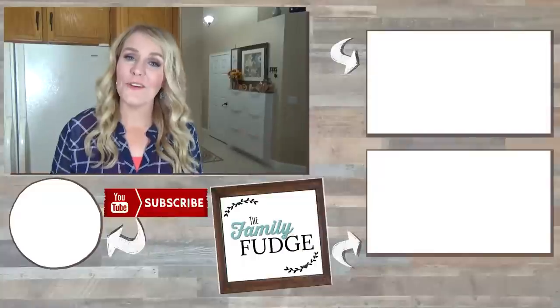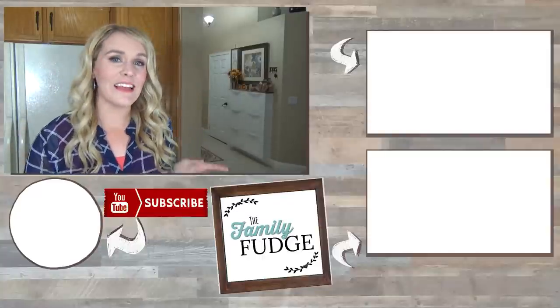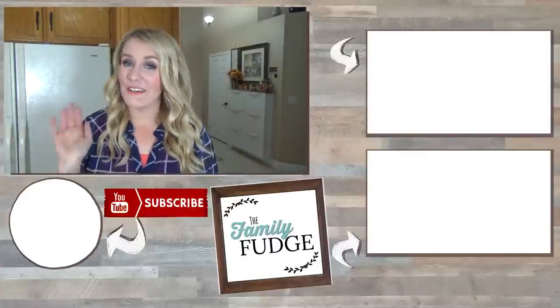For even more recipe ideas, you can click on the link up here, and to see yesterday's video you can click on the link down there. And if you want to subscribe, you can hit my face right over here. Thanks for watching and I'll see you next time.